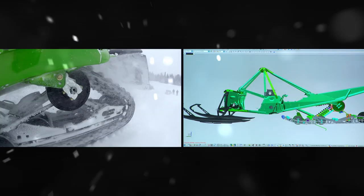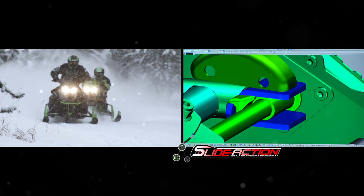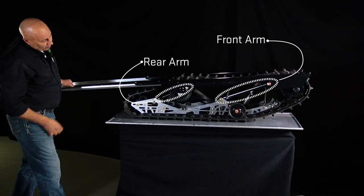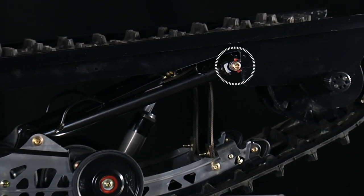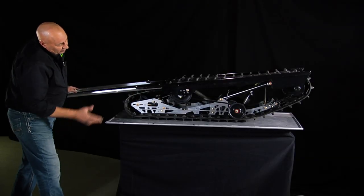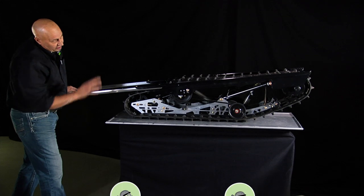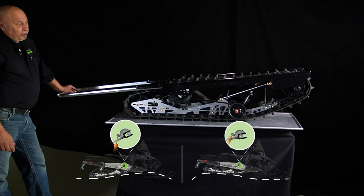To understand Arctic Cat's revolutionary slide-action rear suspension, Ron explains how typical snowmobile suspensions work and how the slide action creates better traction. With the new design, the sliding front arm, as weight continues to transfer back and lifting the front of the sled, the front arm slides away and the rear arm is now the driver. If they were parallel, the front arm would have pulled the front of the rail up off the ground, losing traction. Here, the front of the rail can continue to follow the ground and continue to look for traction.